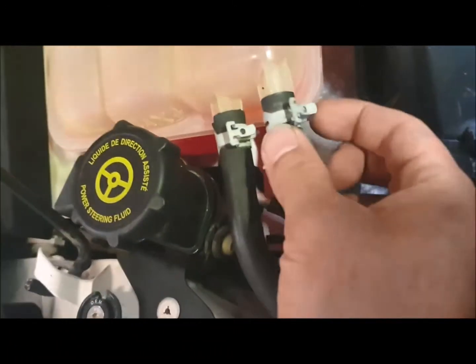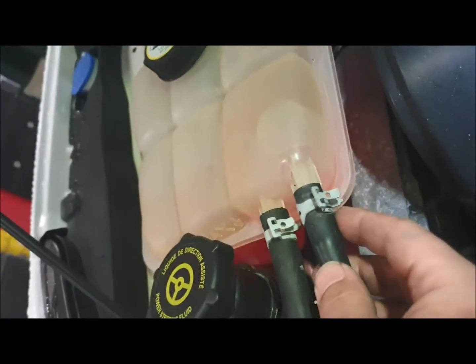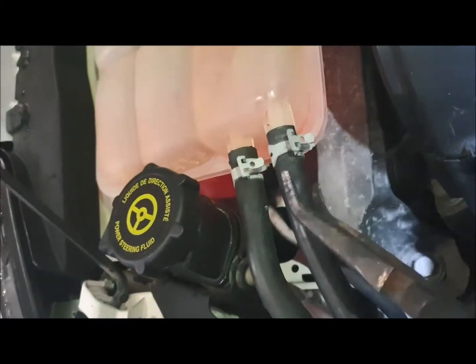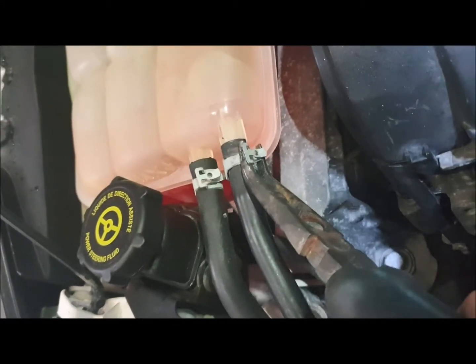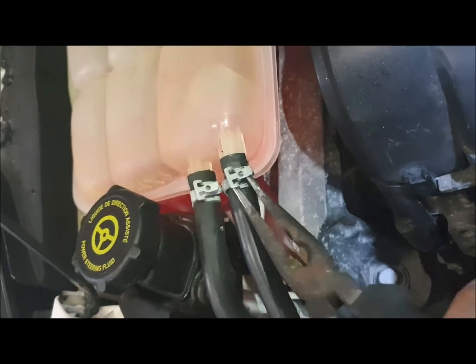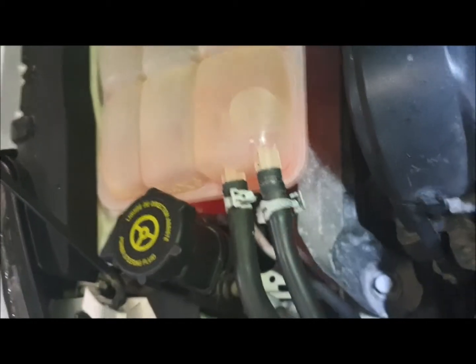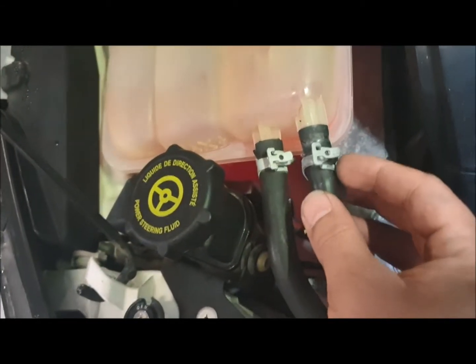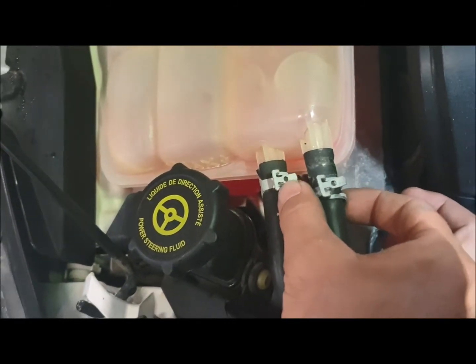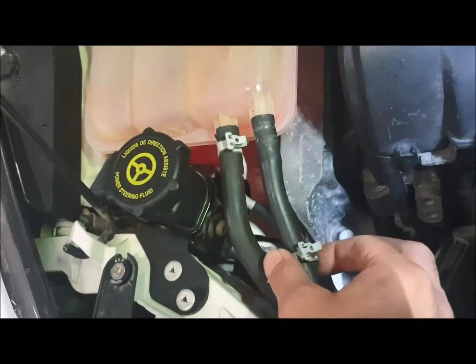If you look at the clamps, there's a tang here with a hole, and then they've got a tang there. When you squeeze them together, that sits inside the hole and doesn't spring back — it's locked. You just take your pliers and stick it to the side like that. These do have a habit of springing out, so don't get your finger caught underneath it — hold it on the outside. It's not going to break your finger, but trust me, it smarts.